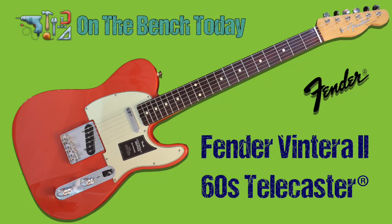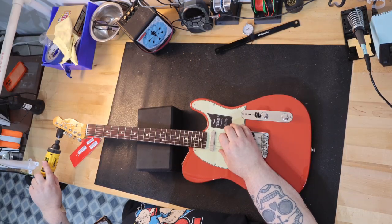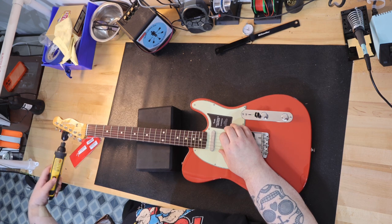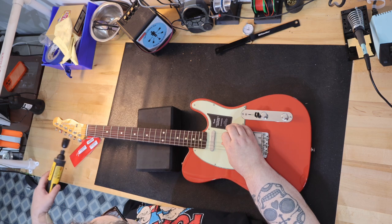On the bench today we have a brand new Vintera II 60s Telecaster in Fiesta Red. The Vintera II 60s Telecaster features an alder body and a maple neck with rosewood fingerboard. The C-shaped neck is a 60s profile with a 7 and a quarter radius and vintage tall frets.